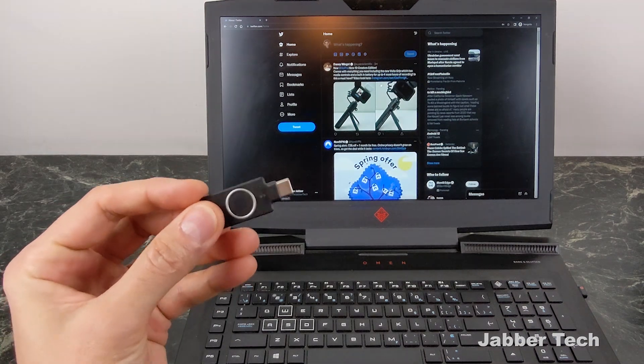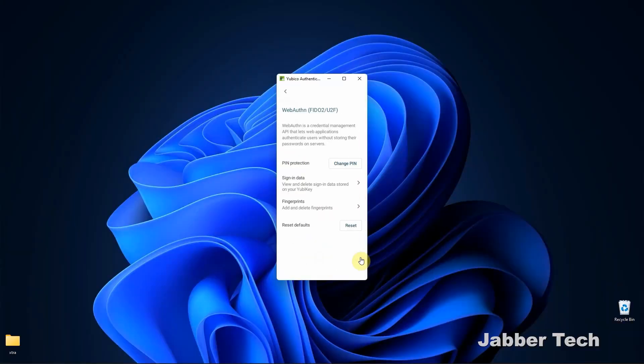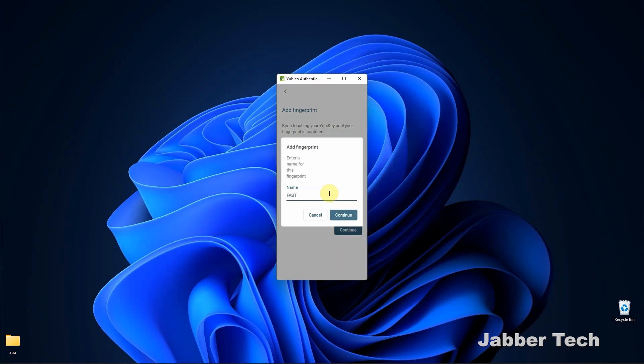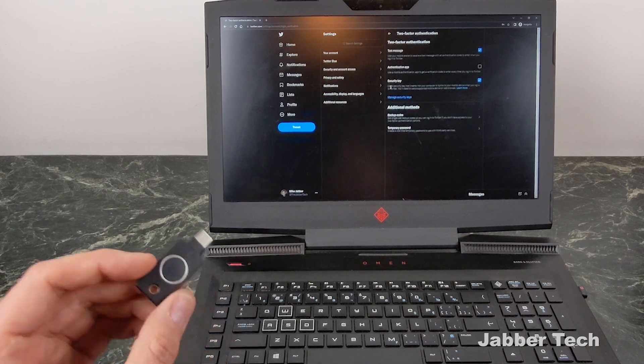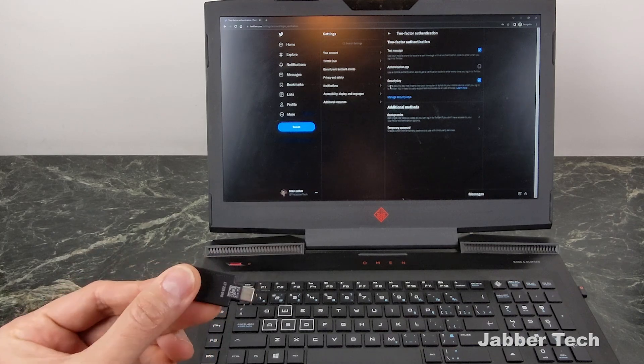I really think it's a nice addition adding biometrics — just that extra layer of security. To set up your biometrics, Yubico has an application you need to download, or you can do it directly from Windows. Setup is really easy as well — you just go into your two-factor authentication, click on add security key, and follow the prompts. It really is that simple.